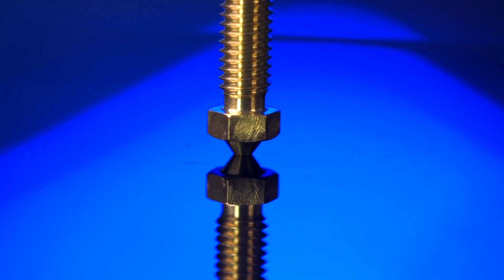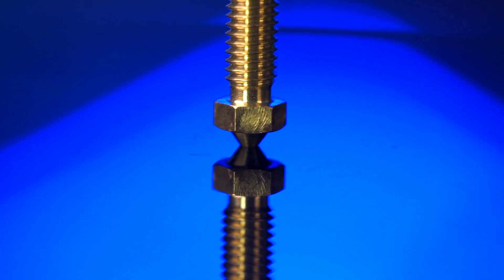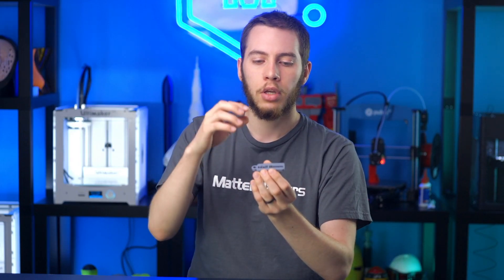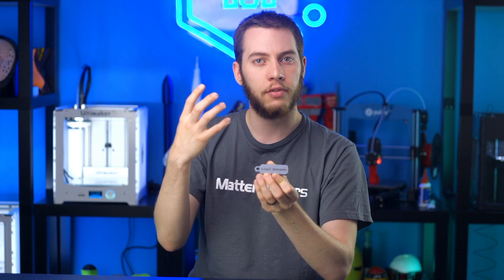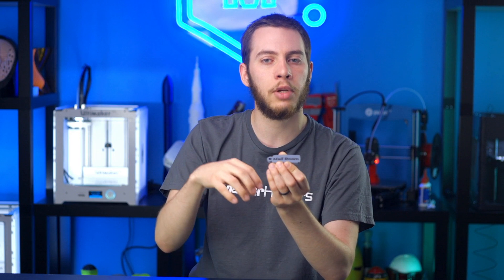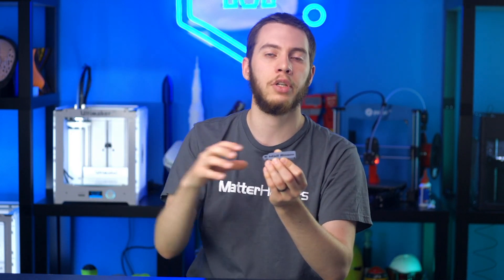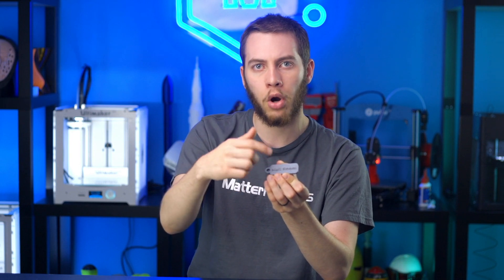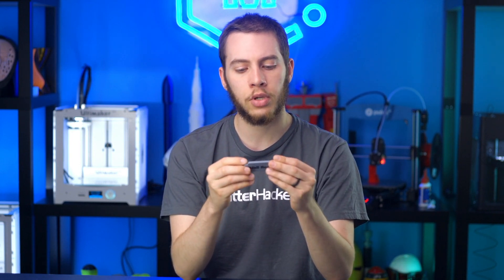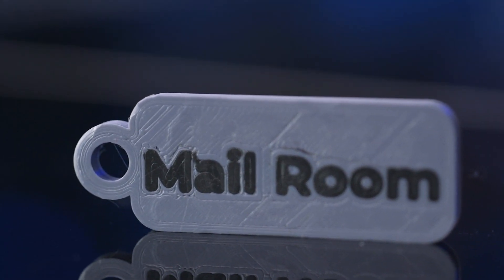A standard E3D nozzle has a taper of about 60 degrees, so as long as the degrees of your taper are 45 or greater, you shouldn't have any problem with interference. There will need to be some calibration so your nozzle doesn't smear across — if it does any extrusion, when it retracts it needs a Z-hop high enough to bring it back over and down, otherwise you will get marks over the surface. But this is a really interesting technique because you can get basically the same results as a dual extrusion printer with just a single nozzle.